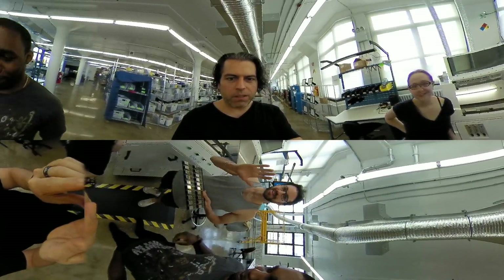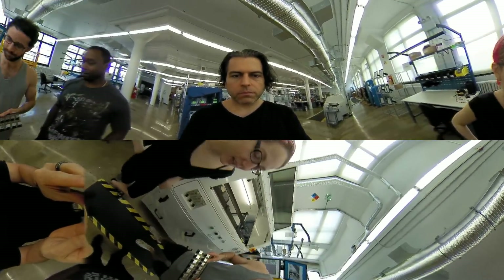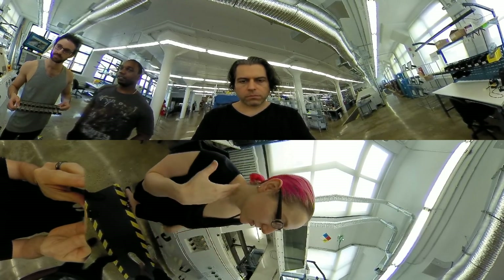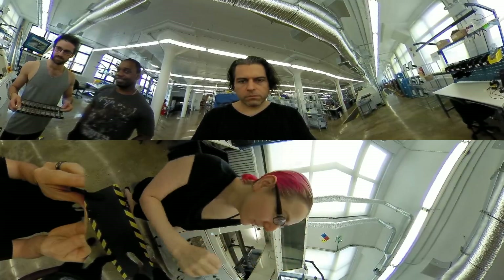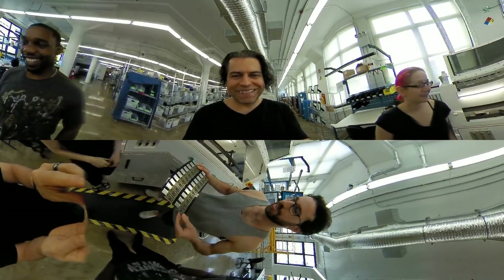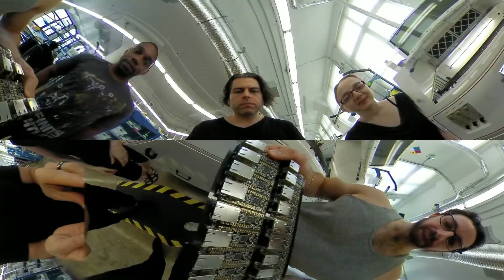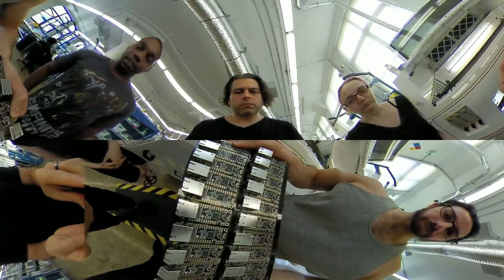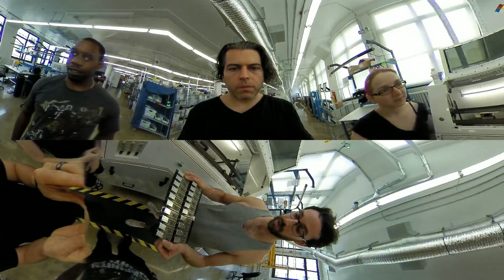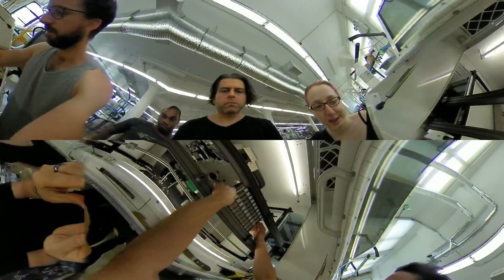We're here once again with Vance, Noah, and Lady Ada. The machine is heated up — you have to wait for it to heat up — and all the solder is cleaned out, ready for the solder bubble to appear. We've finally assembled our Ethernet Featherwing board and we're going to put it in the machine, get our nozzle up and running, and take a look at our wave.